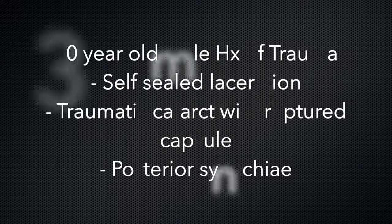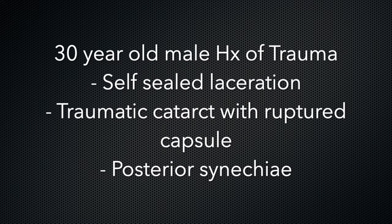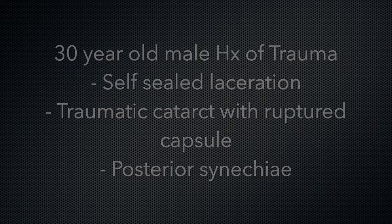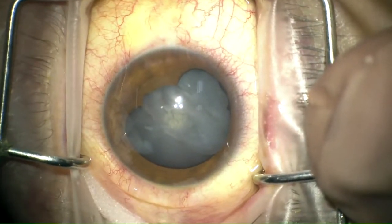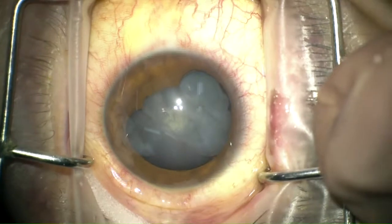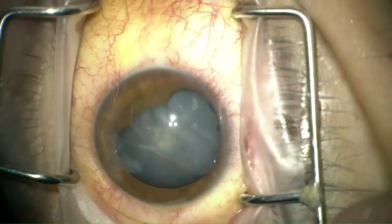This is a 30-year-old male with history of penetrating trauma to the cornea resulting in a self-sealing corneal laceration, ruptured anterior capsule with formation of traumatic cataract and posterior synechia. The aim of the procedure was to release the posterior synechia, aspirate the traumatic cataract, and implant an intraocular lens.